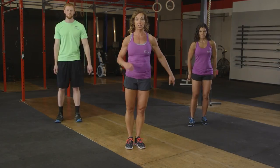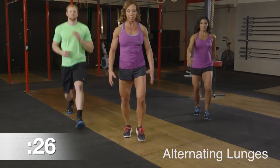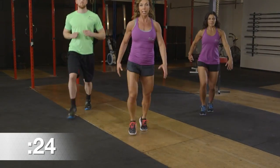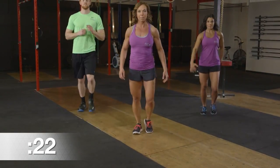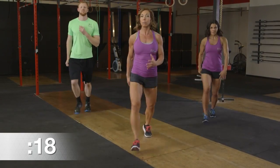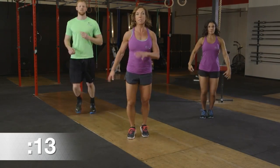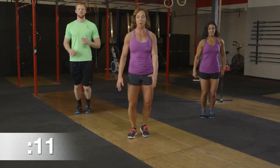Our first exercise is alternating lunges. We're going to step forward, keep the chest nice and tall. Accelerate and decelerate as you press into it, come back and up, pushing through the heel, keeping that body nice and tall. We've got a 30-second time frame here and you can move at your own pace. Make sure you're moving in a way that's challenging but still able to maintain proper form.